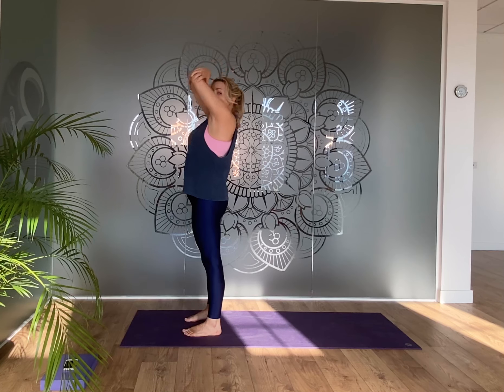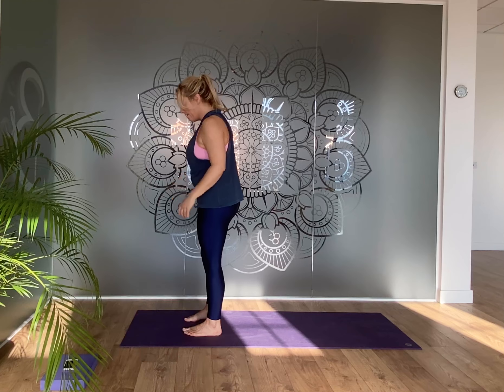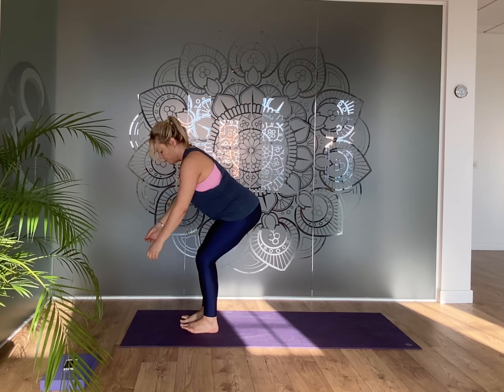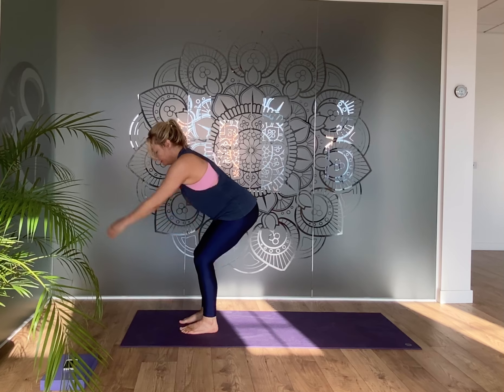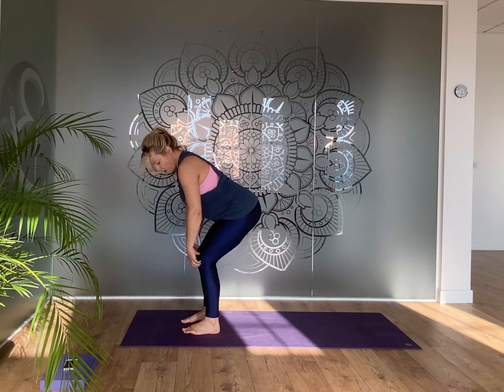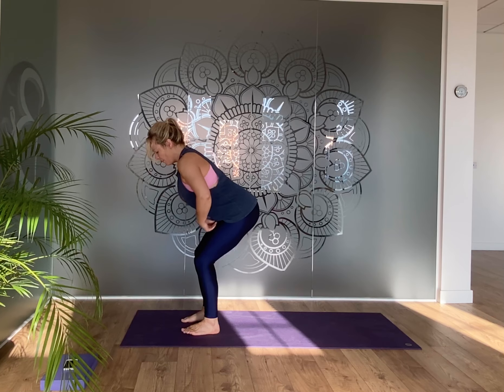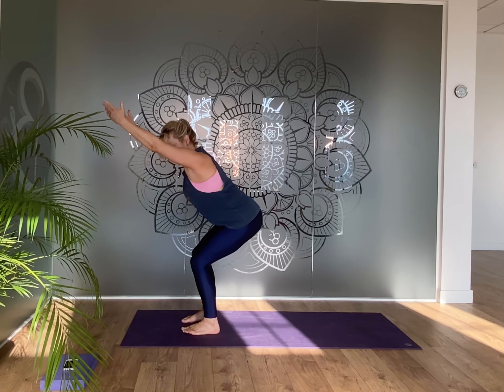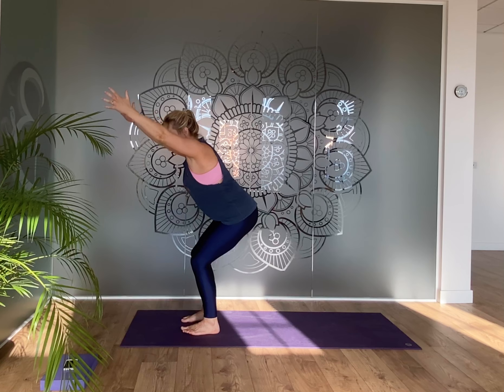We're going to come through a similar flow, taking out the twists, and focus more on this arm movement — holding the elbows and lifting the arms up — to really stretch the armpit, shoulder, and rib area. Bring your feet a little bit apart, feet parallel, sink the hips down, draw your bottom back, and let your arms swing for a moment. Knees over your ankles, hips back, zip up the lower belly. Then take the arms forward, sit the hips down, and slowly wrap the arms — one arm over the other.